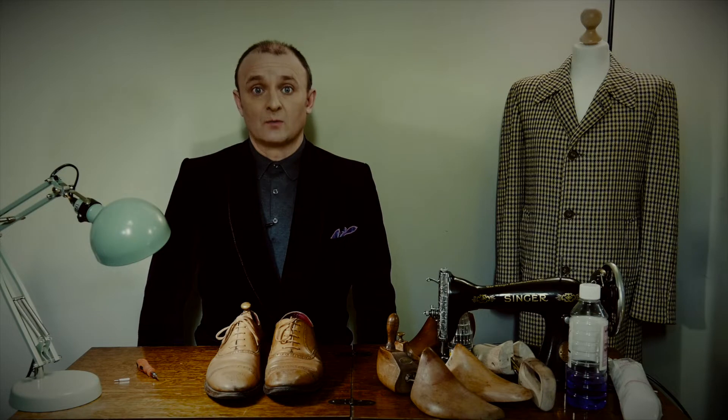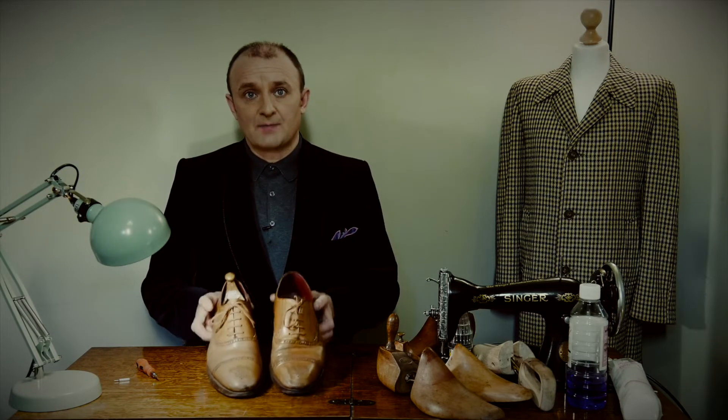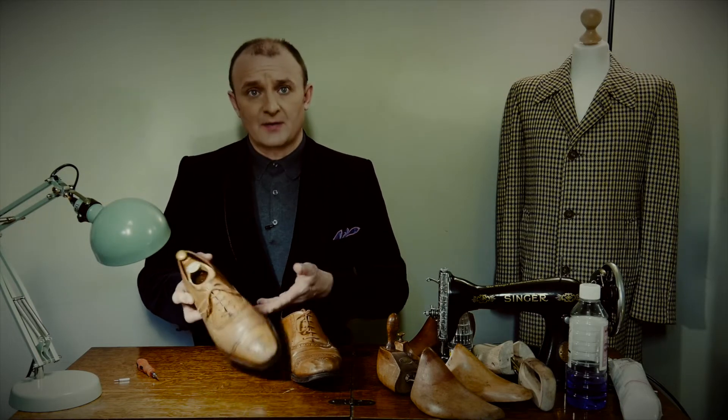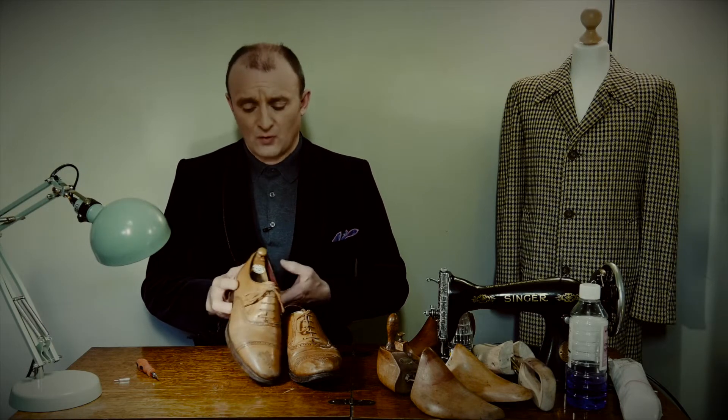Hello, I'm Lee Morrison and welcome to the Bespoke Addict YouTube channel. We have here a pair of old bench-made Barker shoes, made in Northampton. They were a gift from my wife about seven or eight years ago and I've loved this pair of shoes and I've worn them extremely heavily.